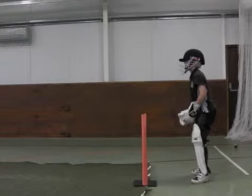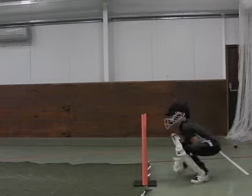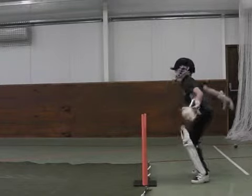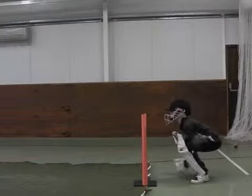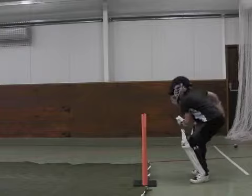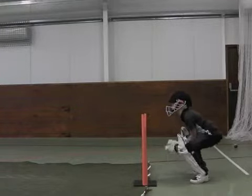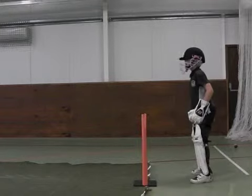I saw your weight was slightly going that way on that one. Try and keep performing if you can. Good boy, that was nice. And again, I saw a take. Good boy.